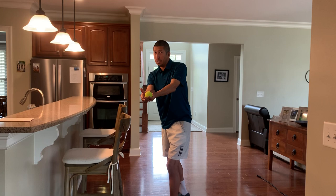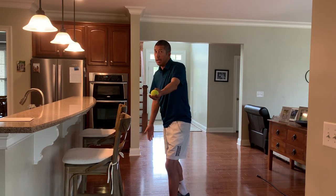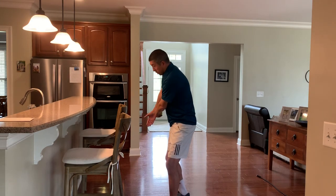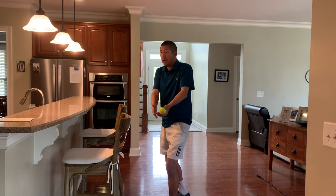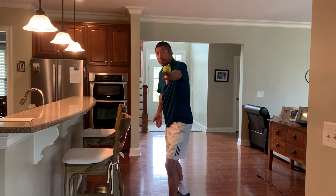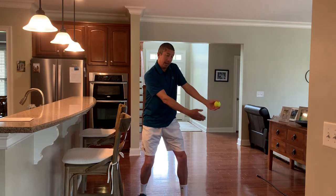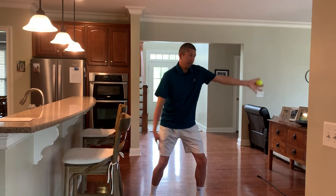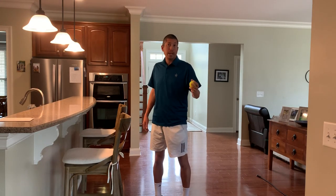Watch the movements because two things are going to happen. First, the dominant hand goes down, and when taking it down you can see my palm is facing my leg. I'm not taking it back like this — it goes down and then faces me. From the side, serving this direction, the hand goes down and now it's facing me.